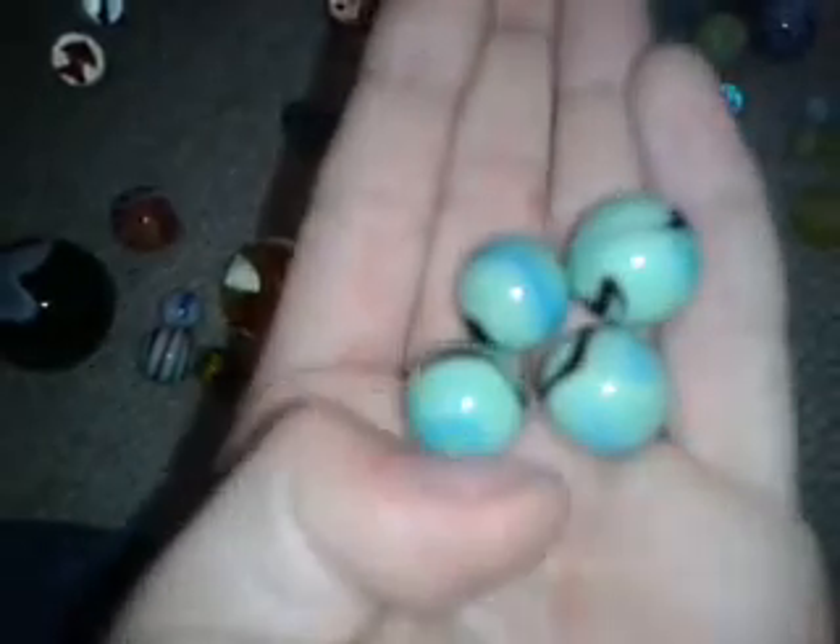I always think of these as peppermints — they kind of look like a pepperminty sort of color, with white and light blue on them. Next I have four little clear marbles with different colors inside them.